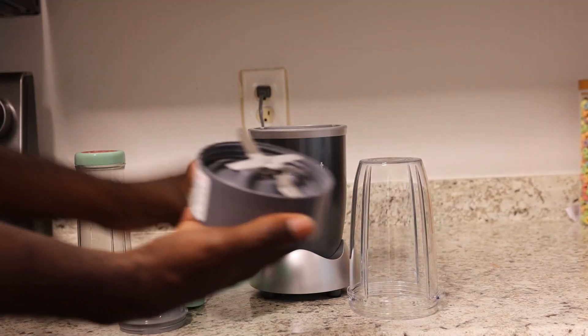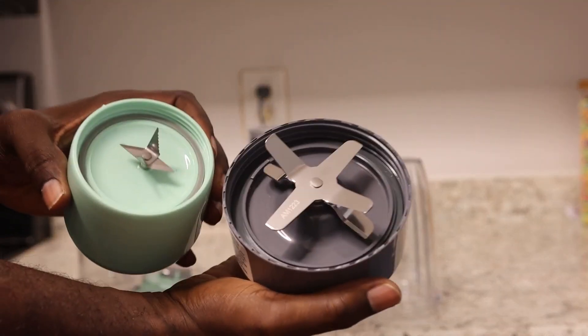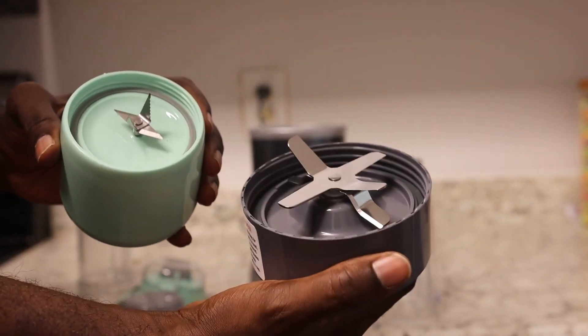Here's the difference in the size of the blades, so you can clearly see what this one is going to do versus what the other one is going to do.